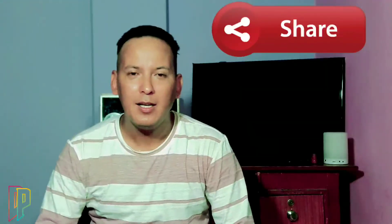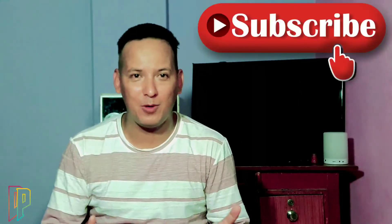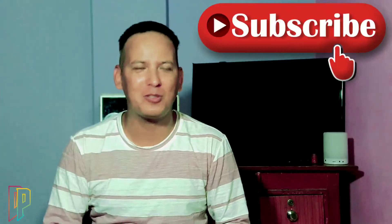You can share this video and subscribe to our channel. If you like this video, don't forget to subscribe to our channel. That's it, don't forget to subscribe.